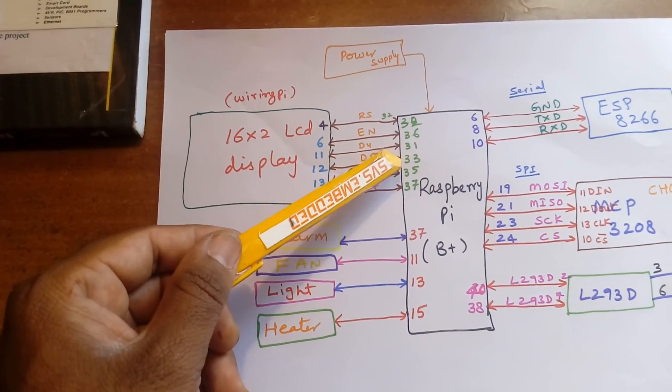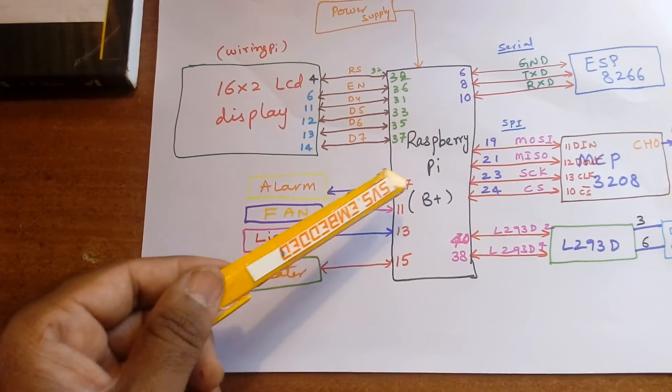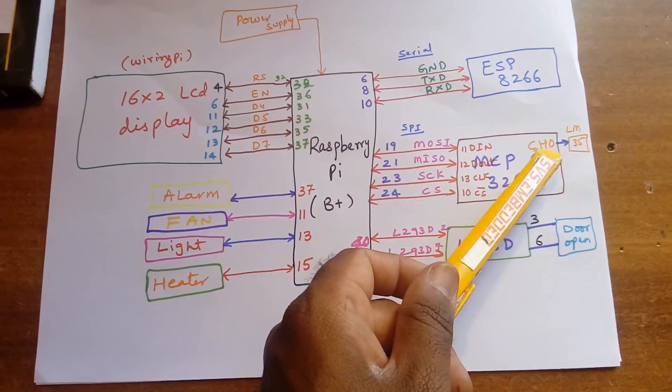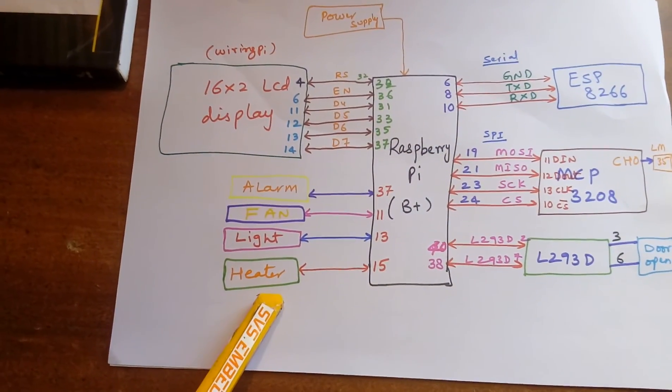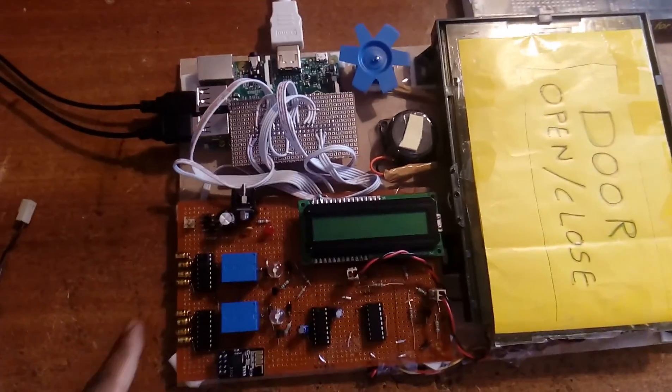The GPIO pin connections used are 32, 36, 31, 33, 35, and 37. For the outputs: if the temperature is high, the alarm should turn on; if the temperature is high, the heater should turn off; and the normal light and fan can be turned on and off. This is my hardware kit.